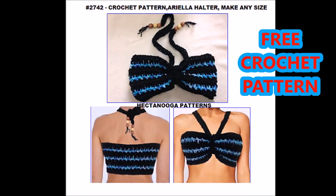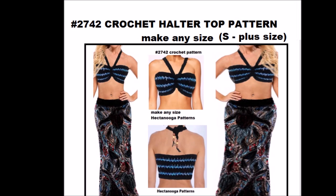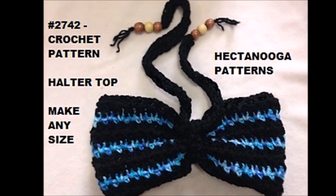Hi everyone, this is Emmy. Today I'm going to give you a free pattern for this very easy halter top. You can make it any size from small to plus size or even child size. It's a very easy pattern. It will fit everyone — it's guaranteed to fit.